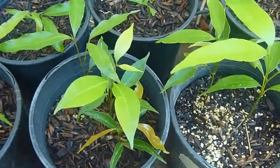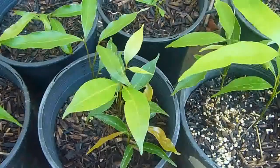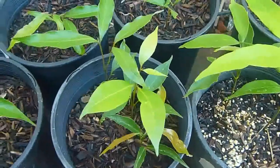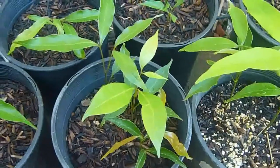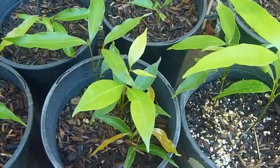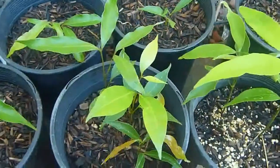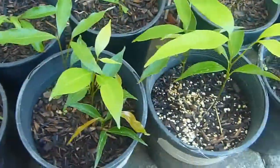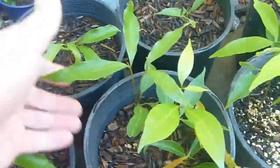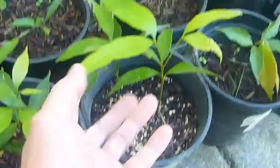Today is August 18, 2012. I have around 14 lychee seedlings here that I grew from seeds. This is a follow-up video — I know you guys have been waiting. I planted these around April or May of this year, and they're going really well. There are around three here in this pot.